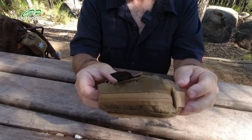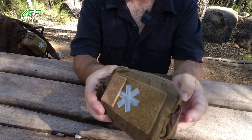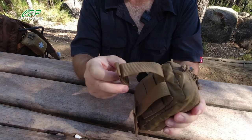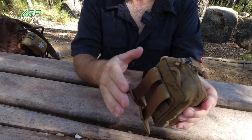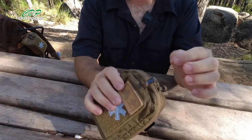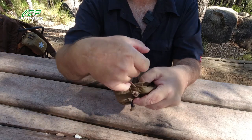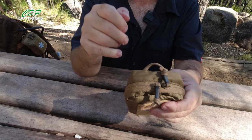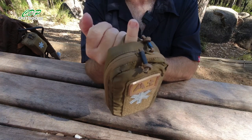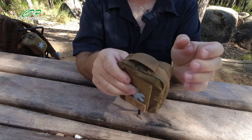There may be more colours on their actual website but I got this from a local supplier. It is a MOLLE system one so you can set that for either your pack or your belt. At the top here we've got a carabiner loop so if you wanted to hang it on the outside of a pack and don't have MOLLE you could just throw your carabiner through and hang it onto a loop on your pack. We've got another one at the bottom here.